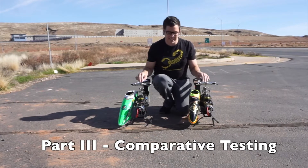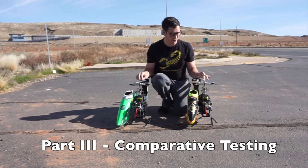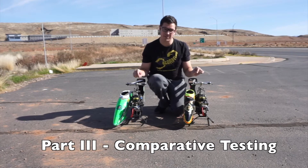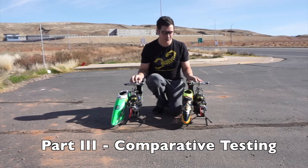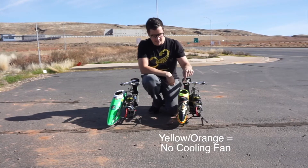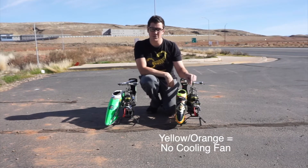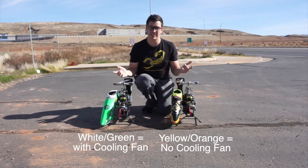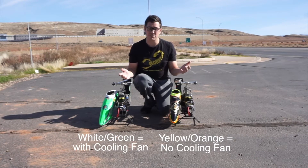So here we are — I have two identical models. Both are the Logo 700 with BTX717 blades, Scorpion 4525 520KV motor, and Tribunus 200 amp ESCs. The only difference is the yellow and orange one has no cooling fan, and the green and white one has the new Scorpion high-speed cooling fan. Let's see what kind of temperature differences we get.